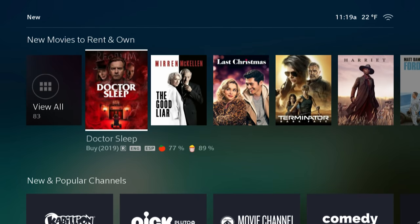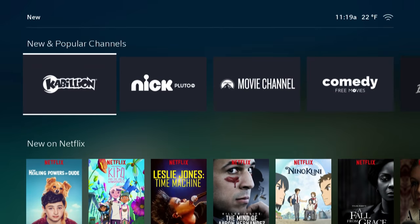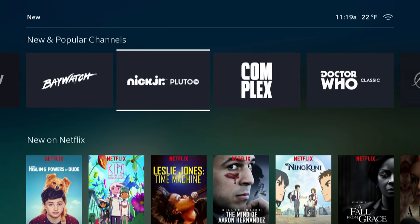The New tab has just that — new titles. It pulls them from Netflix, Prime Video, and YouTube, but all of that is buried under the new titles that you can rent or buy from Xfinity. That's very similar to what you'd see on an Amazon Prime stick — they're always going to push you to spend more money on their own platform. I don't really hold that against Xfinity.